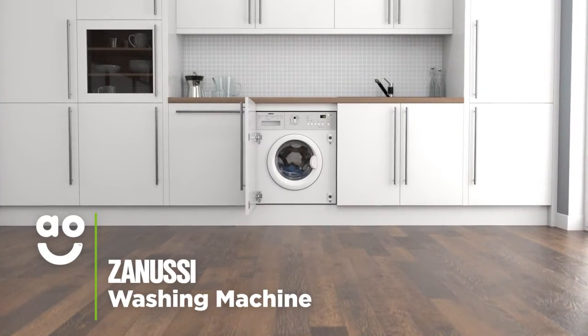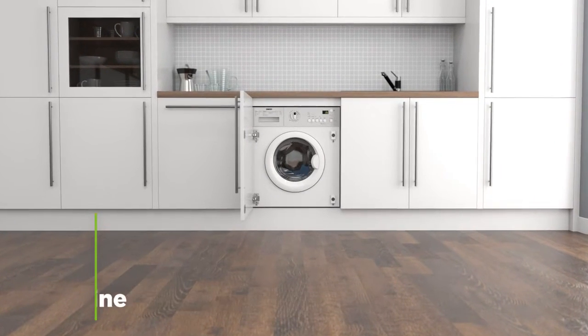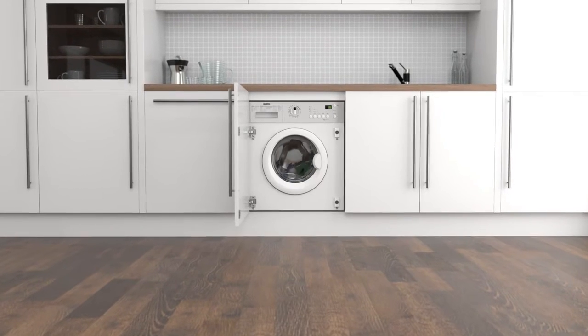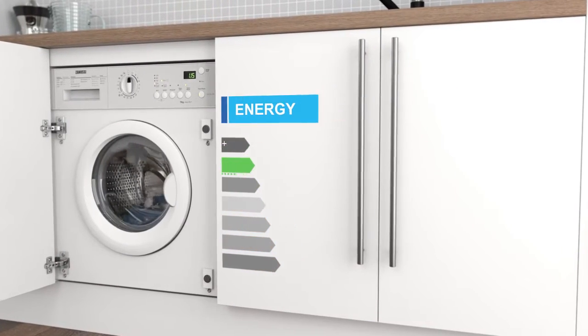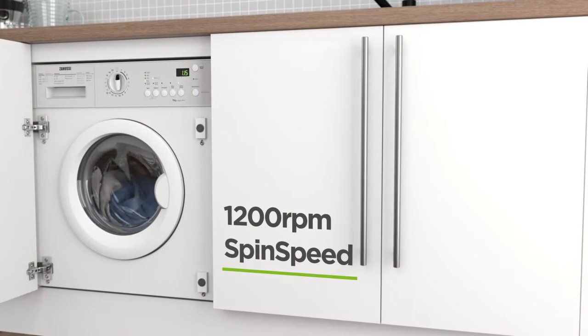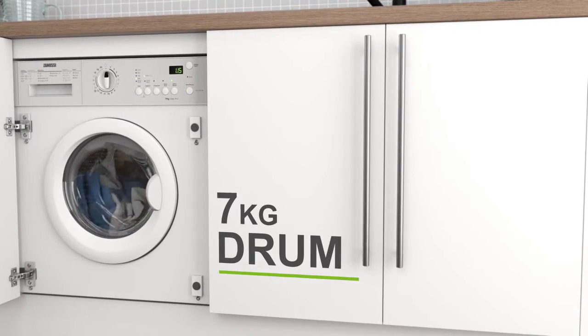This integrated washing machine from Zanussi is great if you want a model with energy-saving features that will provide special care for fabrics. It has an A++ energy rating, a 1200 rpm spin speed and a medium-sized 7kg drum.